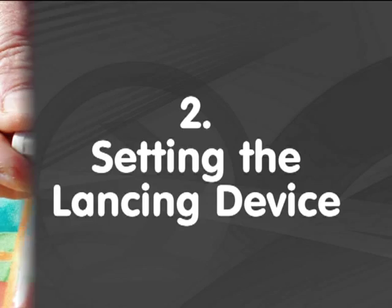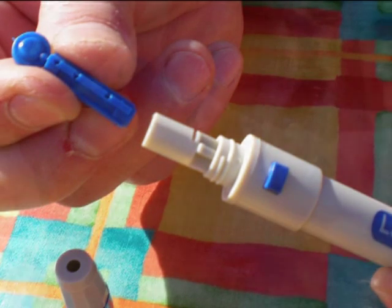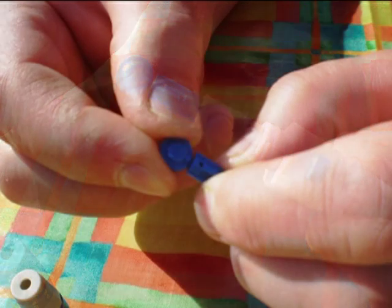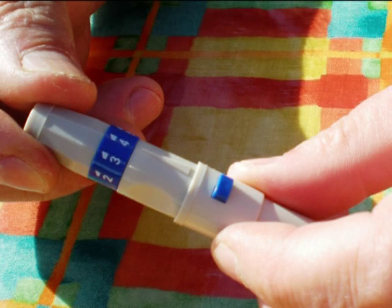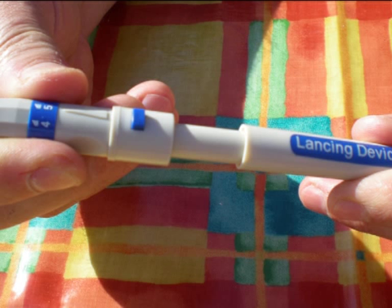Next you need to set the lancing device. This is very simple. First, unscrew the top cap and insert the blue lancing capsule by holding onto the top part of the lancing device and pushing until the capsule is fully engaged. Then hold onto the capsule and spin the protective cover at the top to remove it. Screw the top cap back on and then choose the depth of penetration you require. There are five settings. We have experienced that depth 5 gives the best results, however you should feel free to experiment and see what works best for you. Once you have chosen the depth, set the lancing device by pulling the bottom part and holding onto the top part until you hear a click and then releasing.